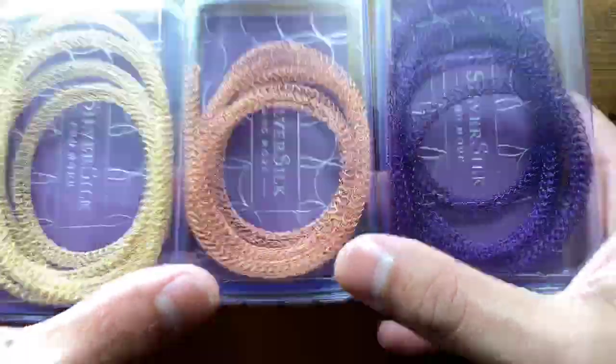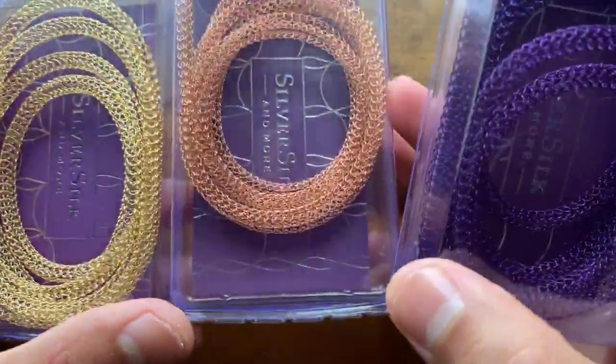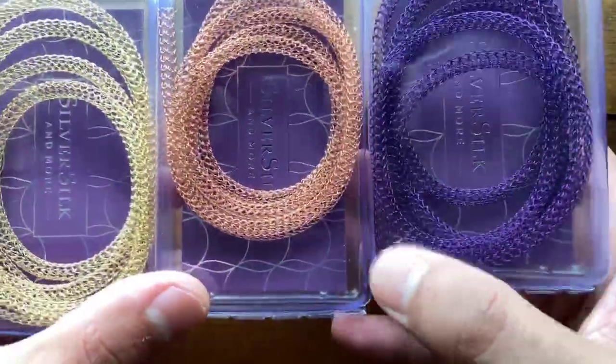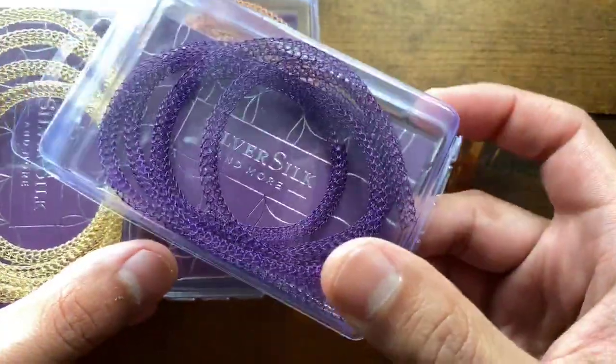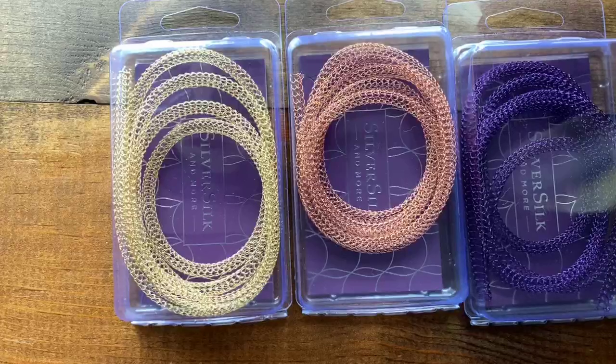Suzanne is asking if this is rose gold — no, this is actually copper. In some places it would be considered rose gold, but this is copper. I've also got purple, gold, black, and silver. Silver is being a little bit hard to knit with right now.